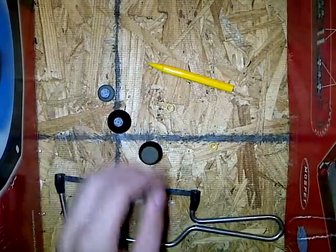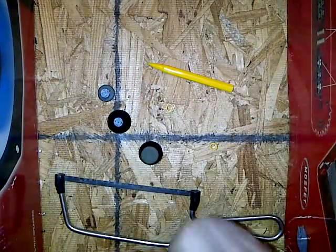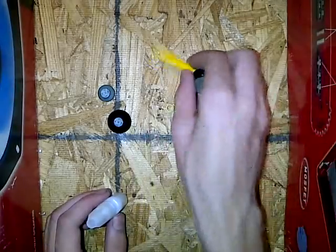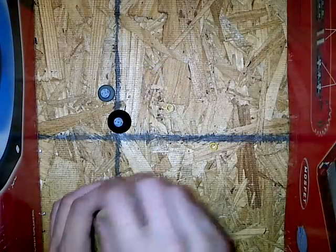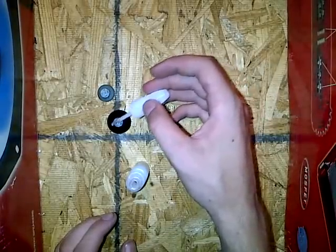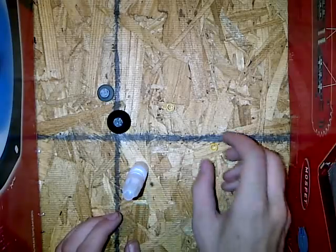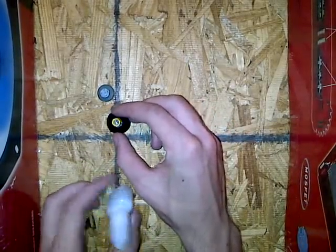Now you're going to take super glue, open it up, and put some glue on there like that. Then take one of the cut pieces and put it on there like so.